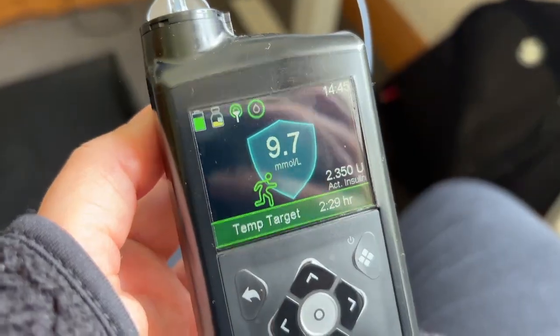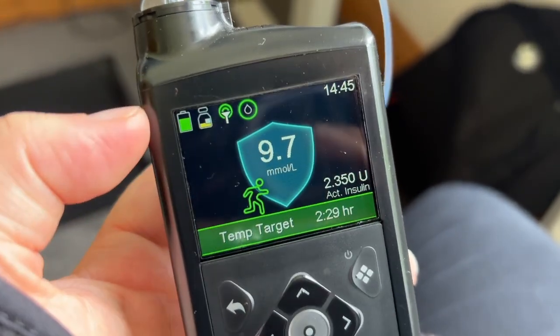Here we go again — blood sugar is 9.7 which is pretty good. I'm about an hour and a half before when I want to run, so: an hour and a half before, half an hour during, half an hour after — two and a half hours. Setting the temp target and I'll bring my rice cakes again. Hopefully I won't collapse like last time. It's very hot outside.